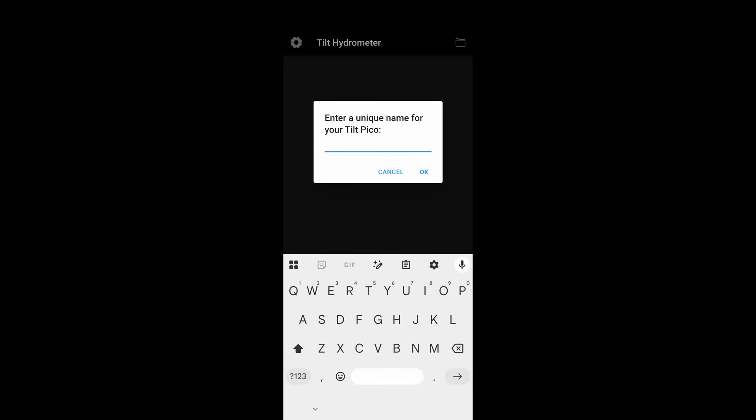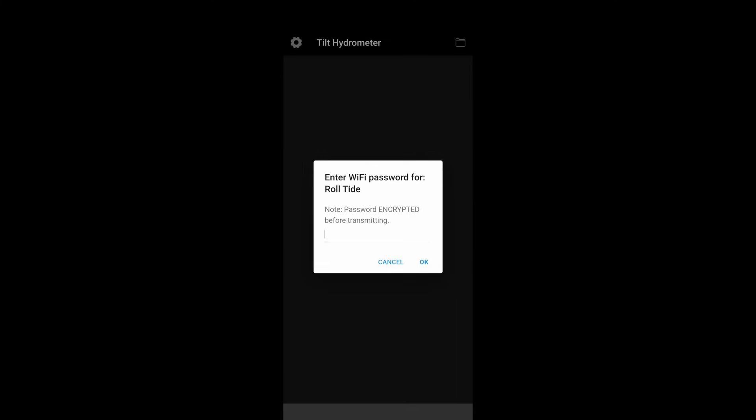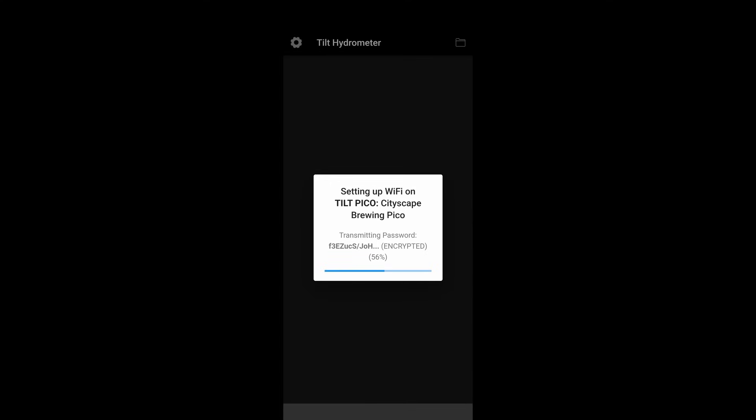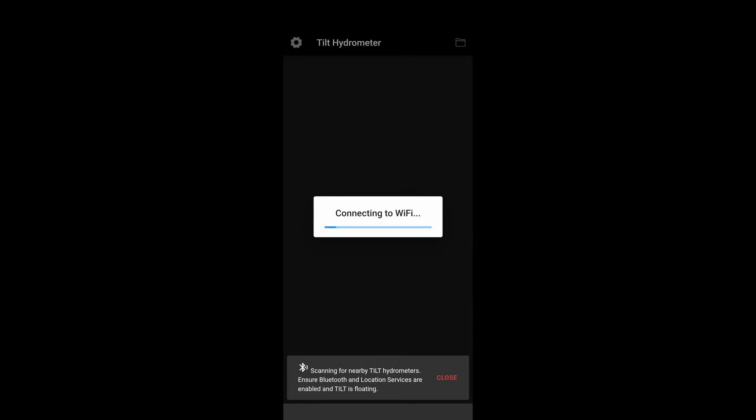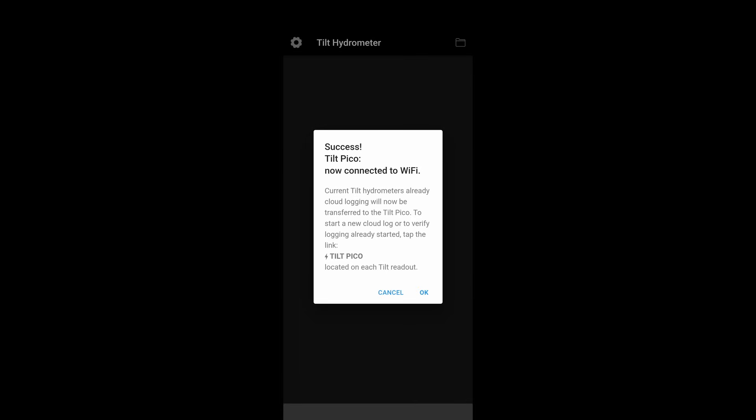You're going to enter a unique name for your Tilt Pico, then enter your Wi-Fi name exactly as it's listed when you search for Wi-Fi devices from your phone. It will not come up with a list, so make sure you type it correctly. Next, type in your Wi-Fi password. This will go through a connection phase that takes about 20 seconds or so. Once done, you'll see a 'connecting to Wi-Fi' signal followed by a success page confirming it's connected to Wi-Fi and any current Tilt hydrometers are ready to start cloud logging.